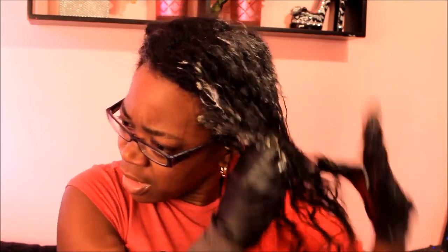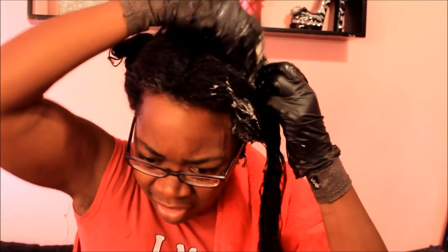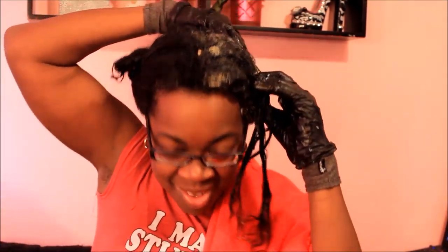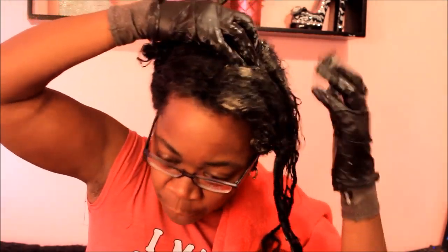It already takes us Black folks a long time to shampoo and condition, so why make it harder on yourself? Nobody's got all day to pre-poo, shampoo, moisturize, deep condition, leave-in condition, and blow dry. I've got other things to do!